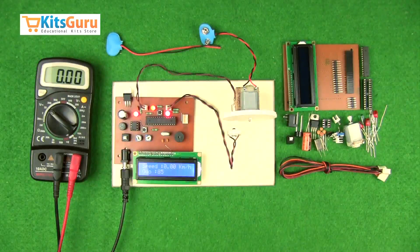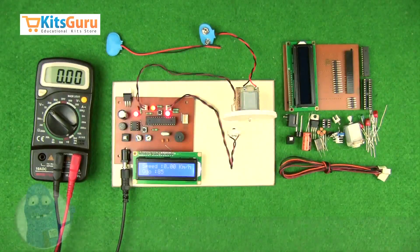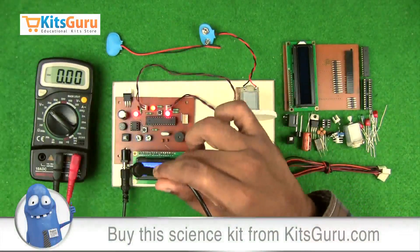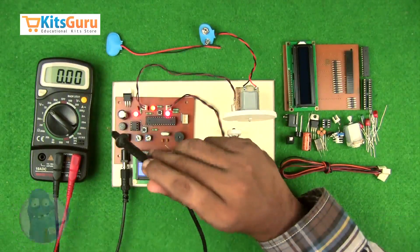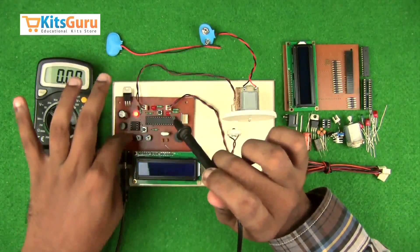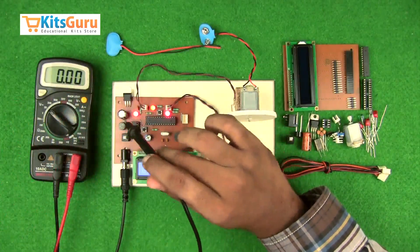In this section of the video, we'll see what components are used in this kit, how to assemble them on the PCB, how the kit works, and how to check the power supply. First, we'll understand the power supply section — there is a power jack for the adapter and an on/off switch that controls the main power to the entire kit.